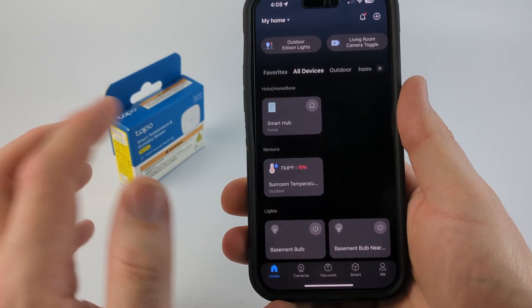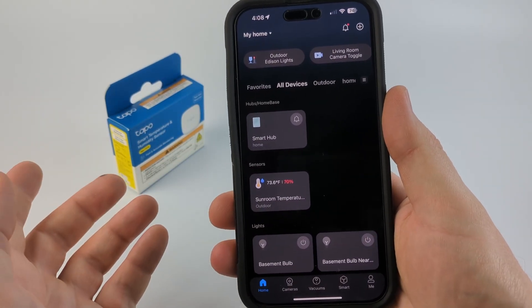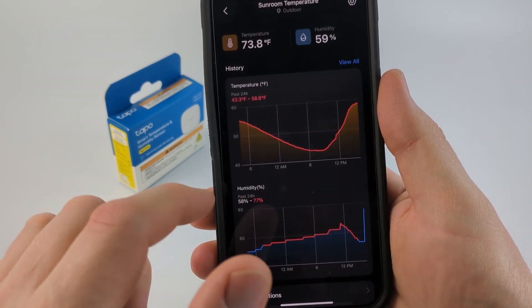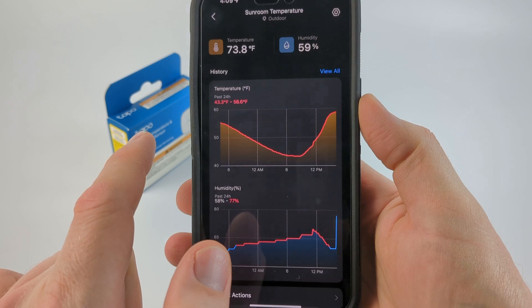Once you get it set up, to access it you just open up the TAPO app and you'll see under sensors the temperature gauge right there. You can then see a full history of the temperature.